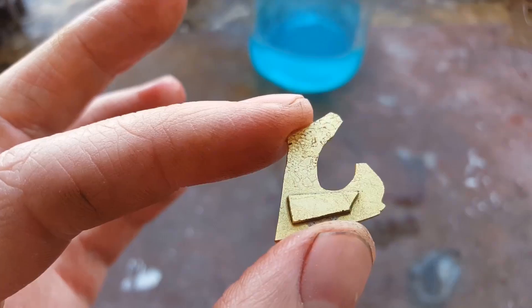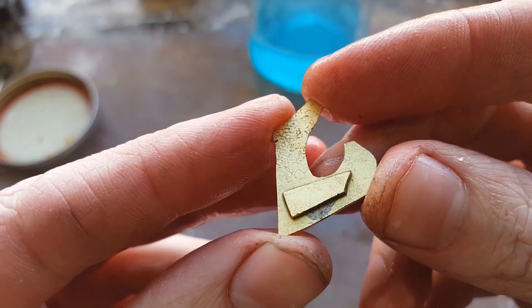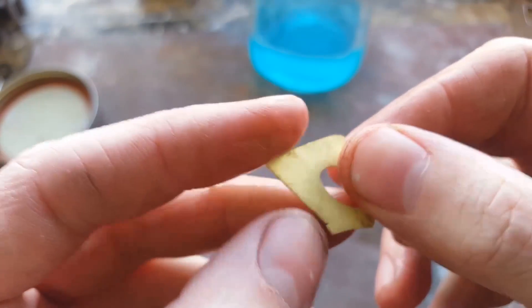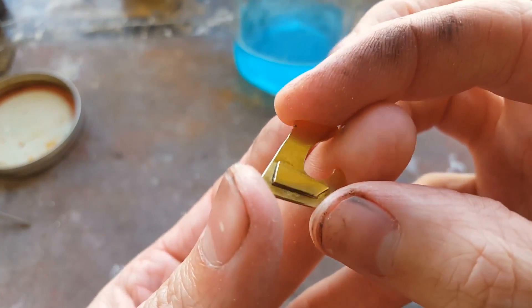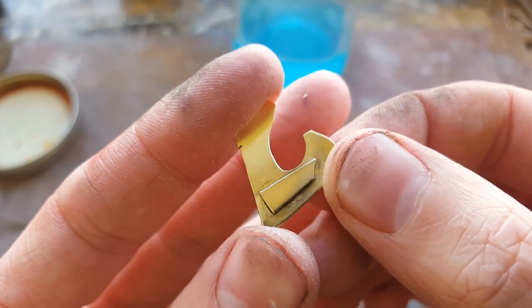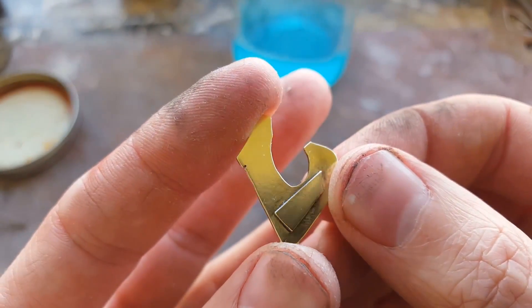Just leave it in there for about 10 minutes and check on it to see if all the copper is gone. This piece has been in the solution for about 30 minutes, and as you can see, all the surface copper is gone. It's a very simple way to get copper off of brass after putting it through high heat and pickling it.